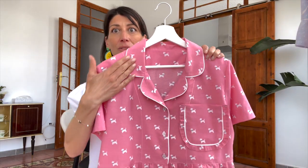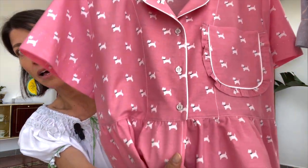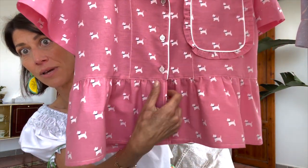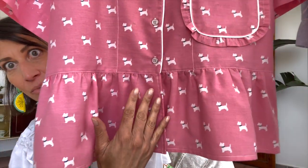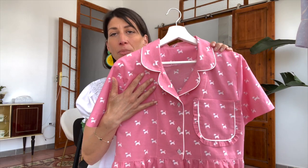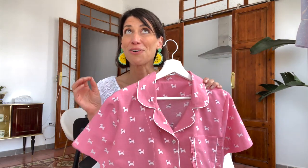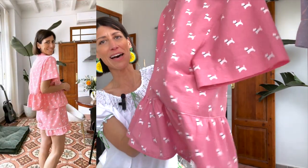I'm going to be making a sew-along video next week walking through the collar and the facing, as well as the finishing at the bottom of the facing where we connect the ruffle. You can see there's a nice clean detail with the top stitching and the buttons. I wouldn't say it's necessarily tricky, but because I've made so many of these I can definitely share the shortcuts and best practices to get a really professional look.